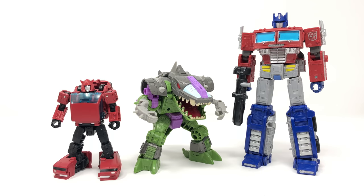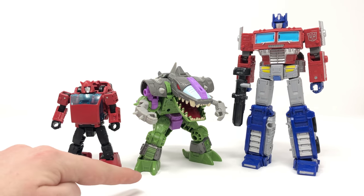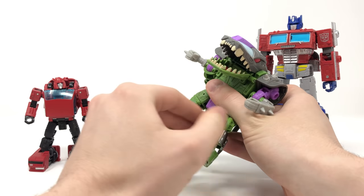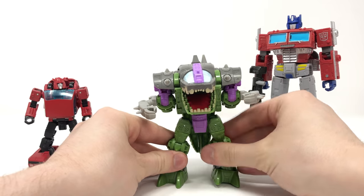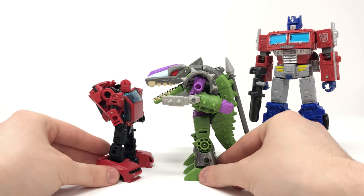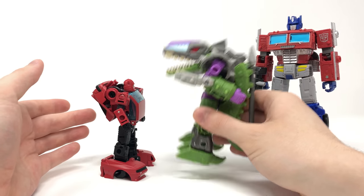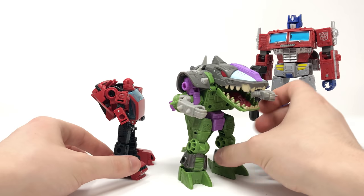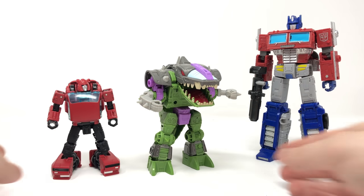For a quick Earthrise size comparison, here we have the Alicon compared next to Deluxe Class Cliffjumper as well as Leader Class Earthrise Optimus Prime. You can see he is on the shorter side of a deluxe class, especially with his legs fully hunched. You can extend the legs, but those are more for robot mode. He does have a lot more plastic in this figure — it feels really well made, not cheap nor KO-like whatsoever. A fantastic looking Alicon figure.